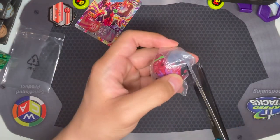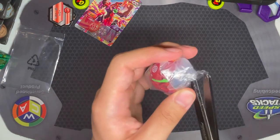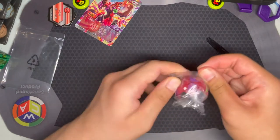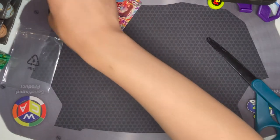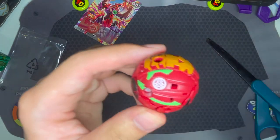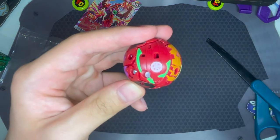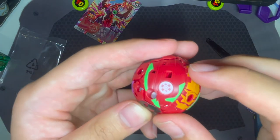Here's the Web-Am — or Garganoid Web-Am — it's just in this plastic, so you can just... there we go. And here it is. You can see the Pyrus logo right there and the Darkus symbol right there, which is pretty cool.